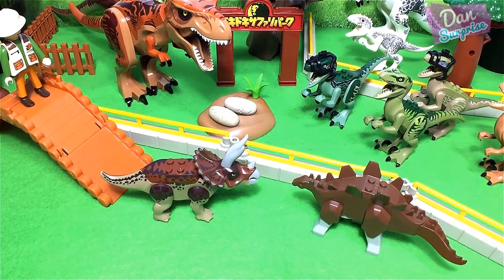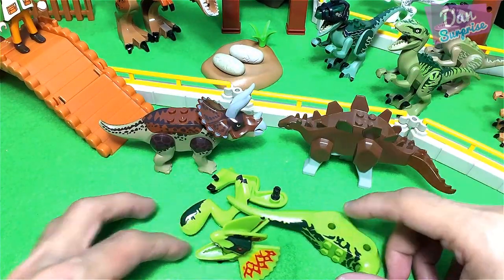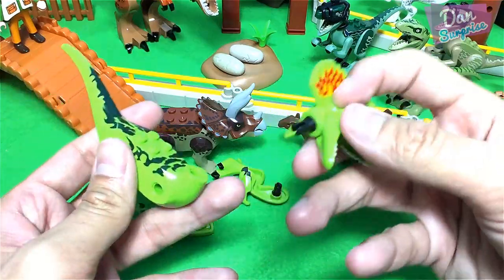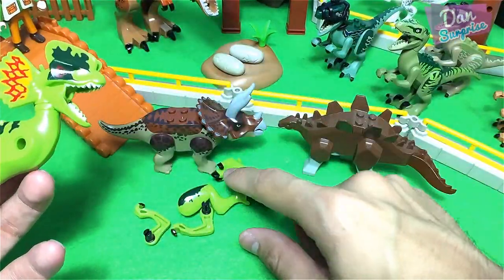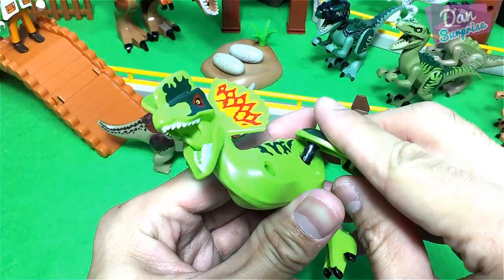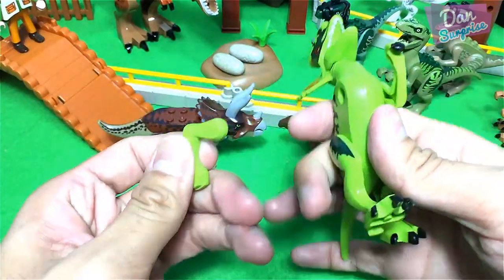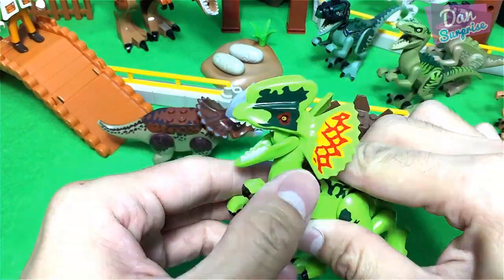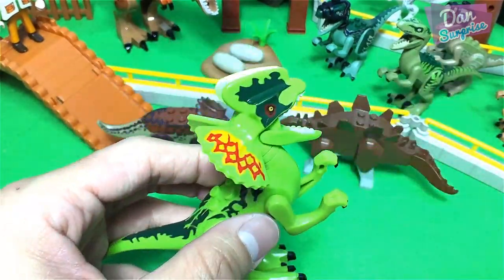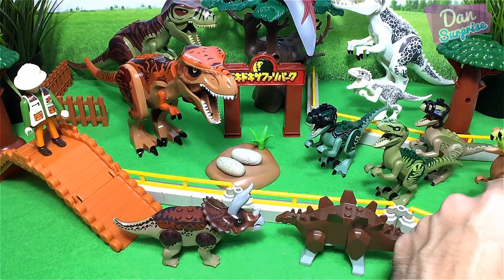Over here looks like I have a Dilophosaurus. Let's fix this up — this Dilophosaurus is actually a bootleg, but it is looking so good that it is so hard to tell it is a fake Lego toy. Okay, Dilophosaurus is done — it's kind of loose, super loose in fact.